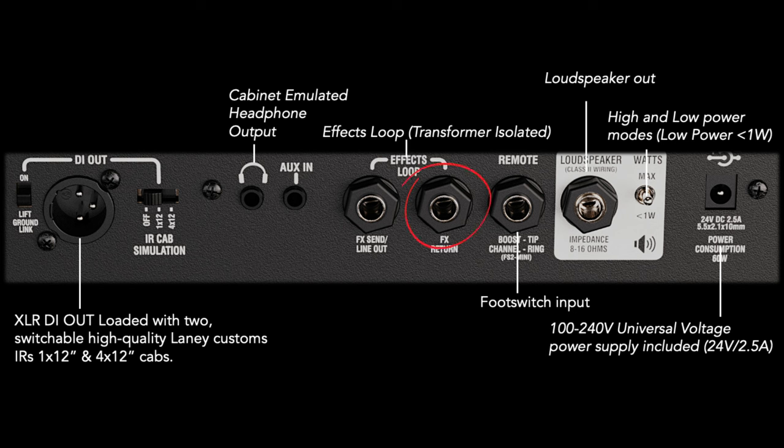This works the same on any other amp. Here's a Laney amp that has an effects loop return — you can just plug into this return and use the power amp section and the speaker, which is totally awesome. This works on any single guitar amp that has an effects loop, which is super cool.